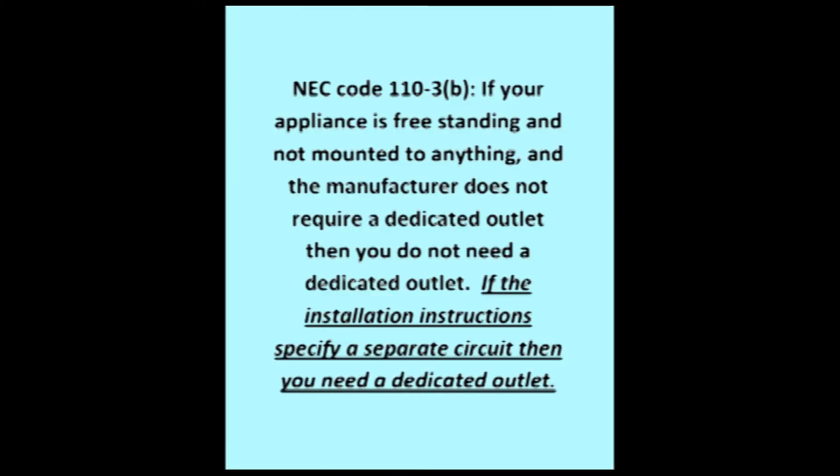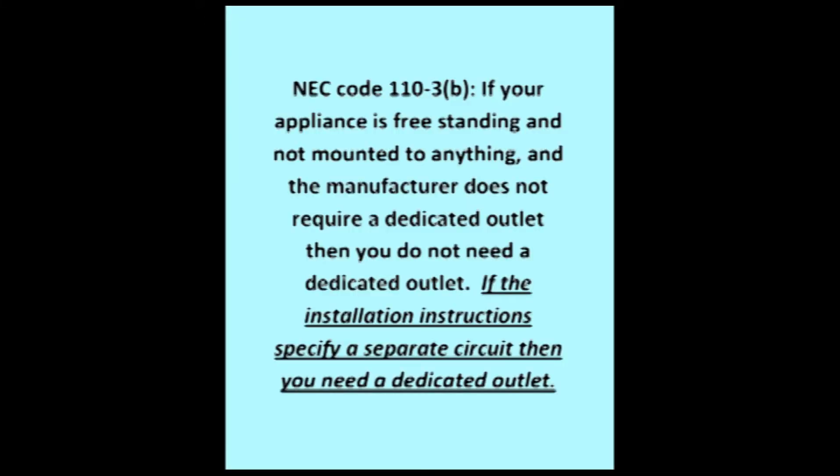Well, yes and no. Under NEC code 110-3, subsection B, if your appliance — meaning microwave — is freestanding and not mounted to anything, and the manufacturer does not require a dedicated outlet, then you do not need a dedicated outlet. If the installation instructions specify a separate circuit, then you do need a dedicated outlet.